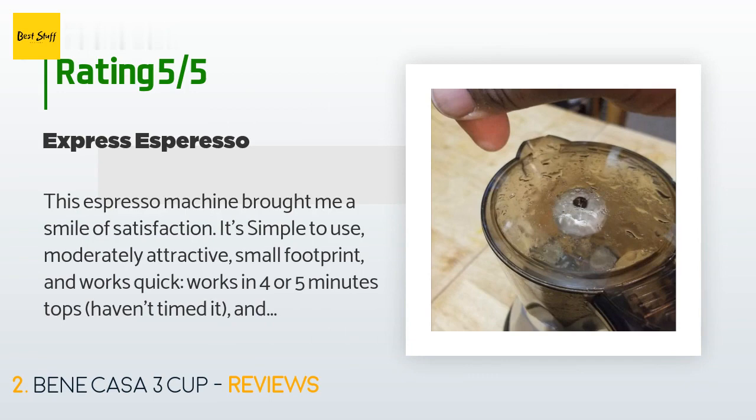It reheats my remaining espresso at a decent speed — slower than a microwave of course, but a couple of minutes for a reheat is great. It's easy to clean and maintain. I love this espresso pot after having used it every day for the past two months. The one-cup adapter works well; in other reviews I noticed some folks had trouble with it, but it may be how I use it.